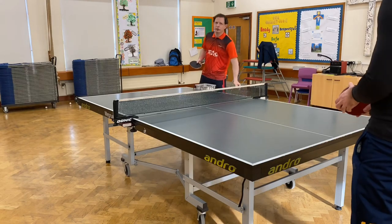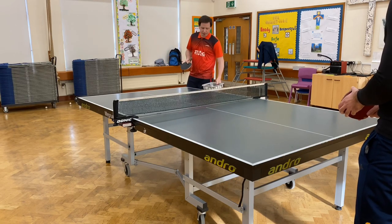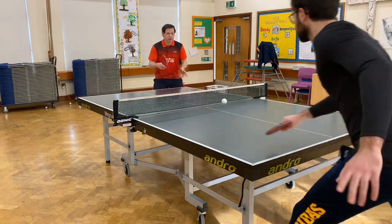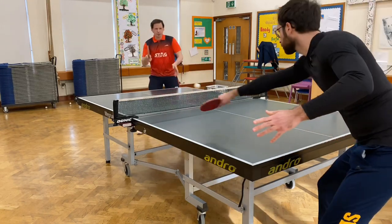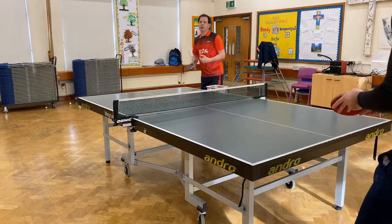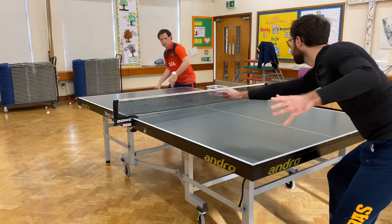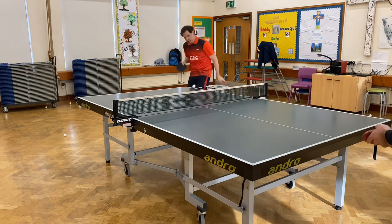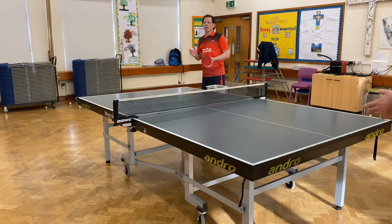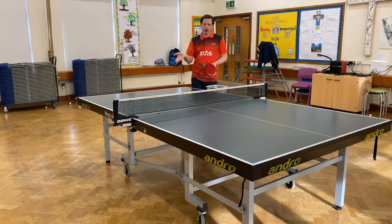Now I'm going to play a few backspin serves — short — and Daniel's going to try and return them, and then if he gets them back, we'll play the rally out. Daniel's best option is to try and return it back short with two bounces on my side of the table. Because I'm doing a serve which has two bounces, it's harder for Daniel to get a short, low return. So some of his pushes are sitting up a bit for me to get in my third ball attack.